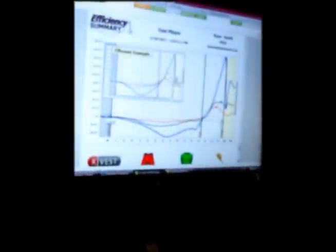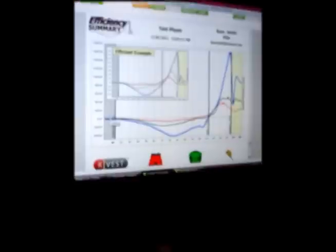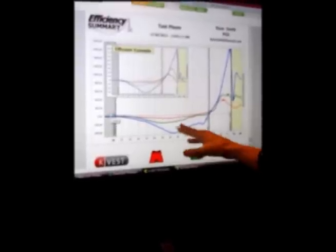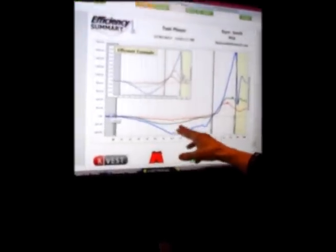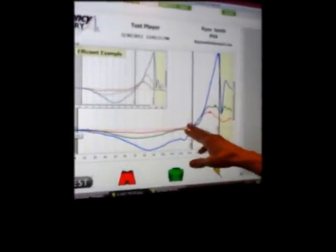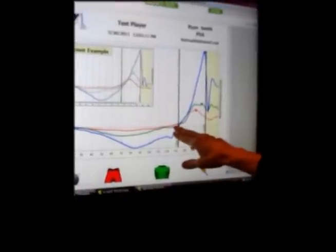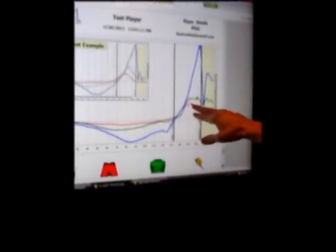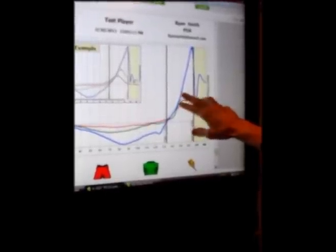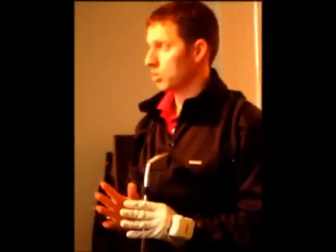The first thing we're looking at here is an efficiency graph, which measures the rotation of how the body produces power. We're measuring hips with the red line, thorax with the green line, and the blue line would be the hand or the club. Coming through the transition area, we see that I generate the majority of my force from my lower body. The lower body reaches its maximum speed, tosses energy to the upper body, and then that tosses energy to the club — that's the most efficient way for the golfer to generate maximum force into the golf ball.